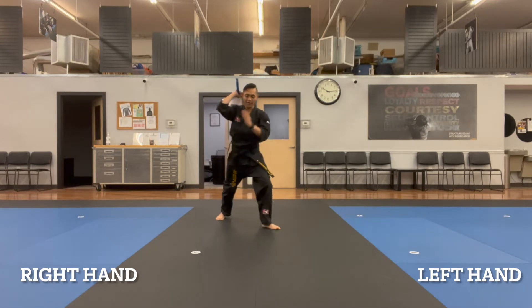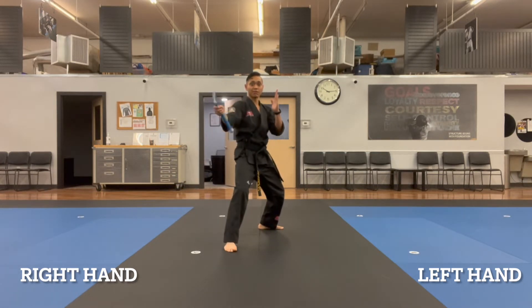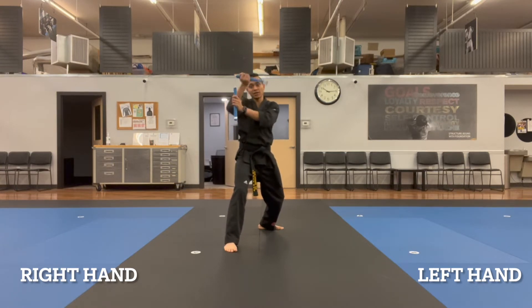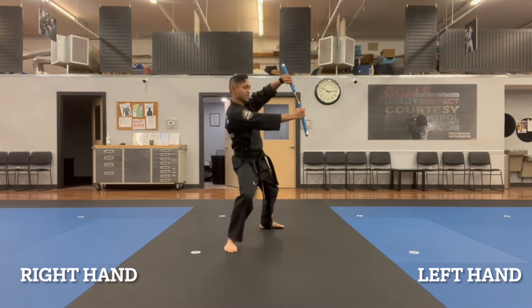We're stepping forward with the right leg into a back stance to then perform a figure eight three times. We'll go to the armpit, up to the shoulder, then I grab it with my left arm. I like to do this like I'm saying 'yunk,' and I grab it across this way, my right hand flips to the bottom, and we do a sidewalk here.